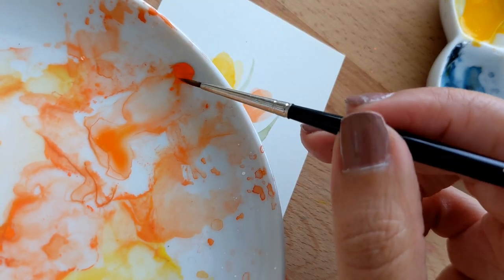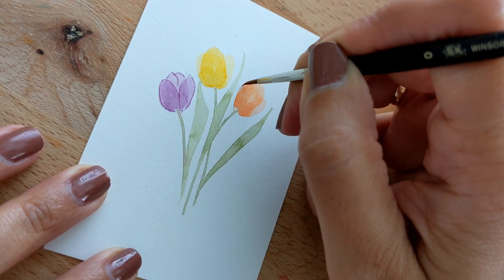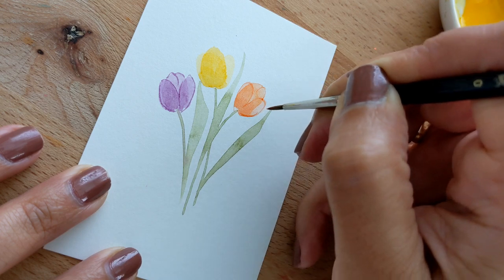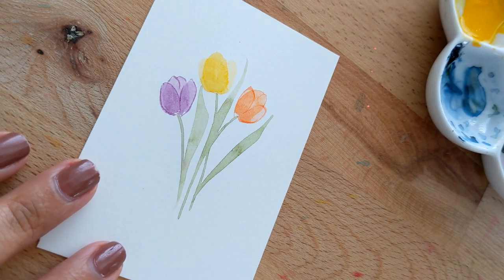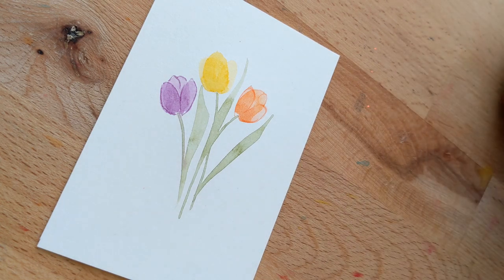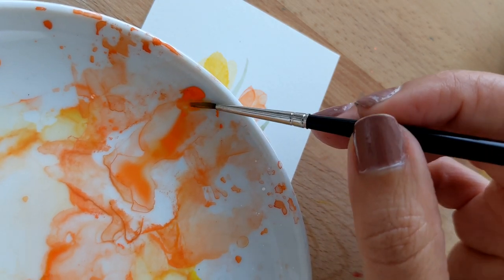Now we're going to do the exact same thing with the orange. Then of course with the yellow — a very high-value yellow. Actually, let's do a little bit of orange too, because yellow on yellow is not going to show very well, so let's keep it as a yellow-orange.